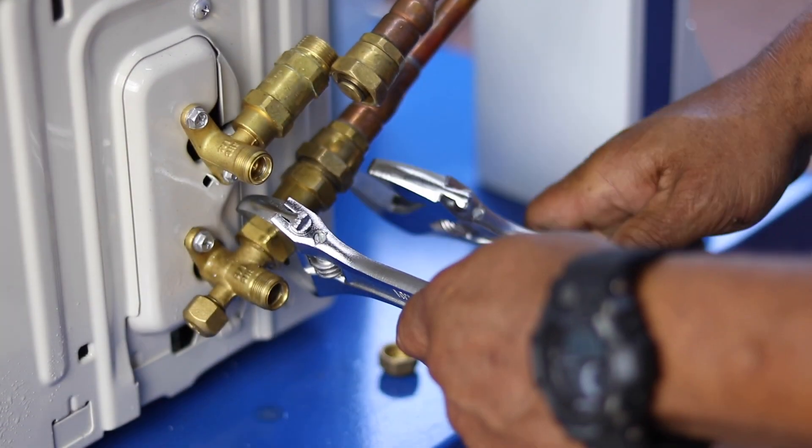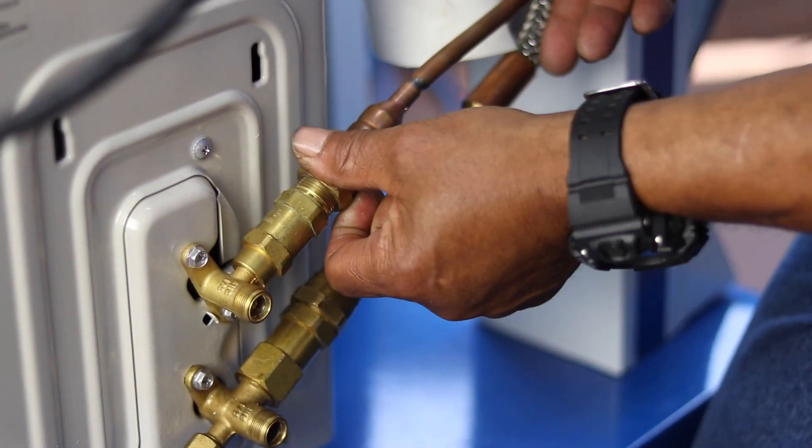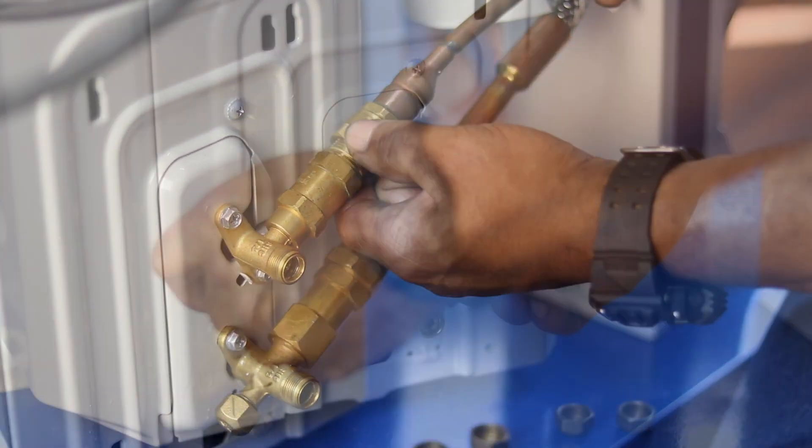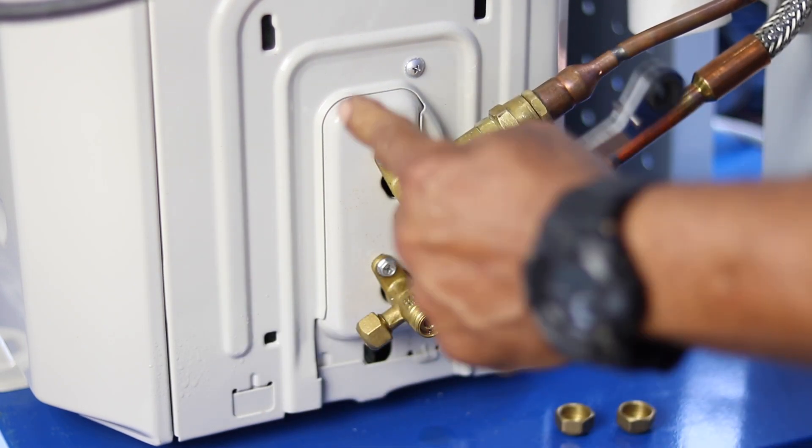There are no special tools needed to set up the system, and refrigerant lines do not have to be vacuumed. Since the unit is pre-charged, you will not be handling any refrigerant, so no certification is required to buy or install the system.